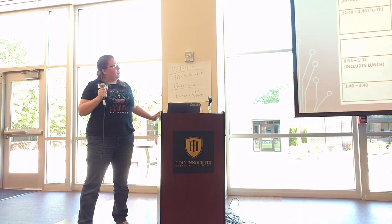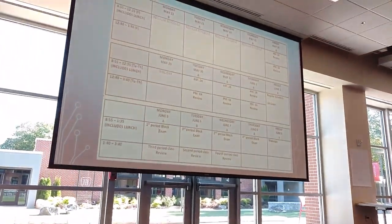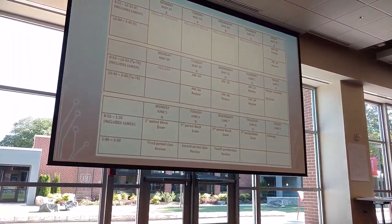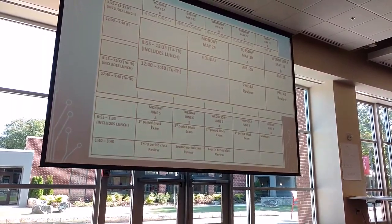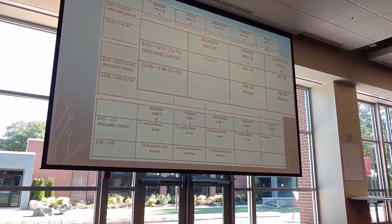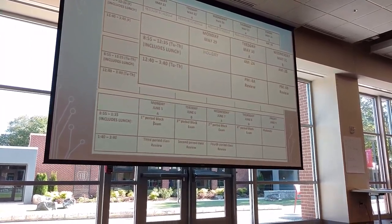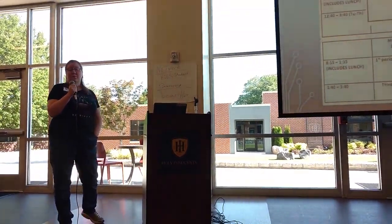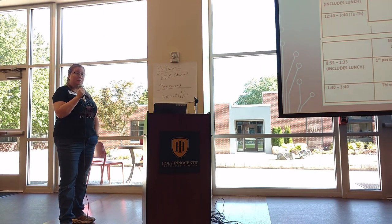So this is what our exam schedule looked like this past spring. That's three weeks' worth of exams. Basically what it is is we have two sets of classes: block and year-long. My block kids I see every day for 90 minutes per semester. My year-long kids I see every other day for 90 minutes all year. So we test them on two different tracks — we test the year-long kids first, the block kids second.